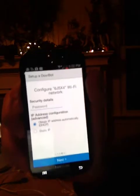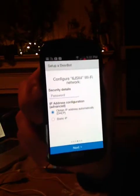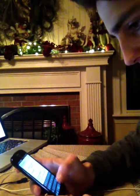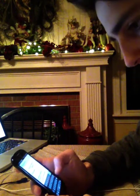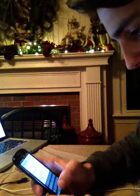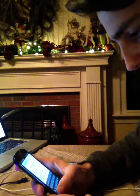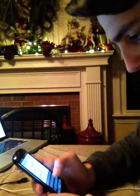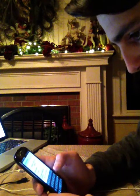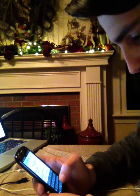I'm going to enter my security details, which is the Wi-Fi password for your network. Mine is very long and all capital letters, so we've got to make sure that all the capitals are accounted for. I'm just going to type it in one moment.